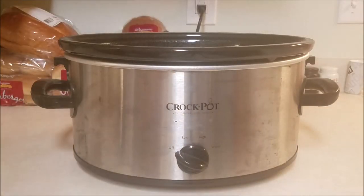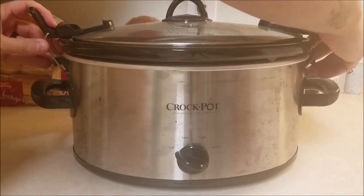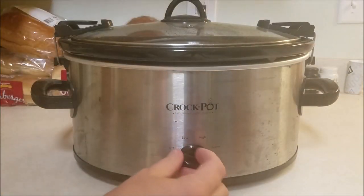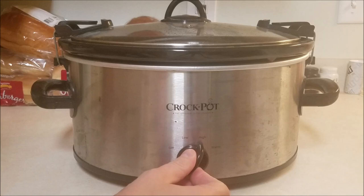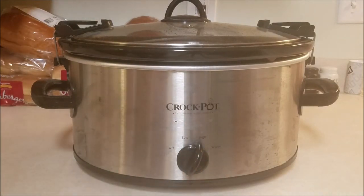You can either cook this on low for about six hours, or you can cook it on high for roughly about two to three. It won't take long — just kind of measure it time-wise. Check it out, test them, things like that.